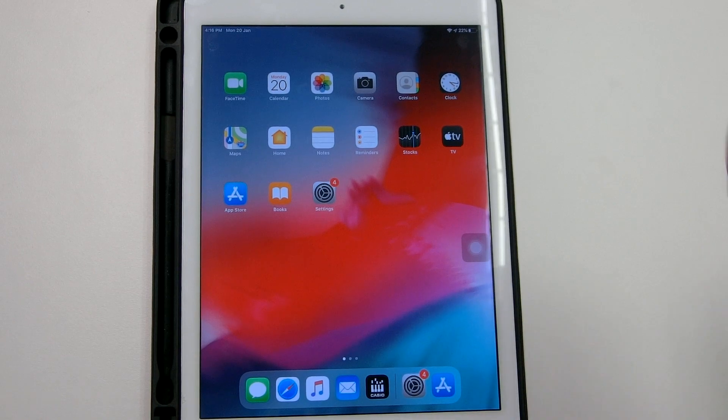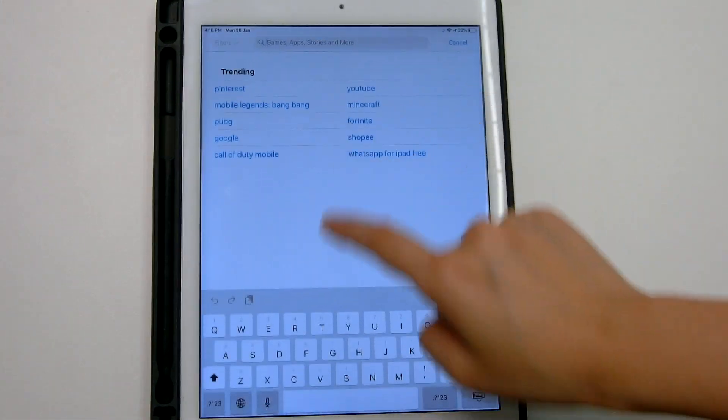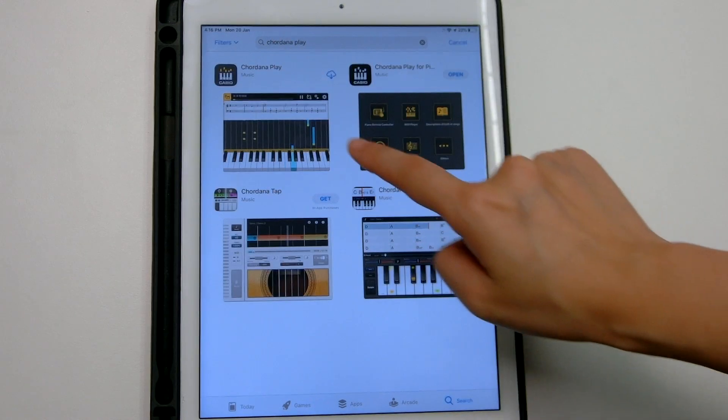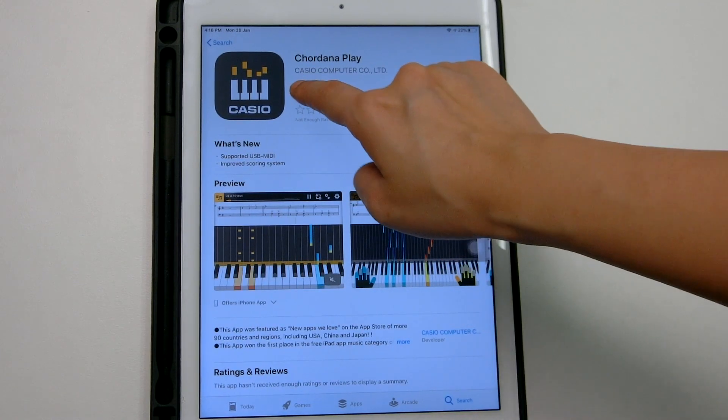First, prepare your device. Go to the Apple Store and look for Cordana Play. Download and install it into your device.